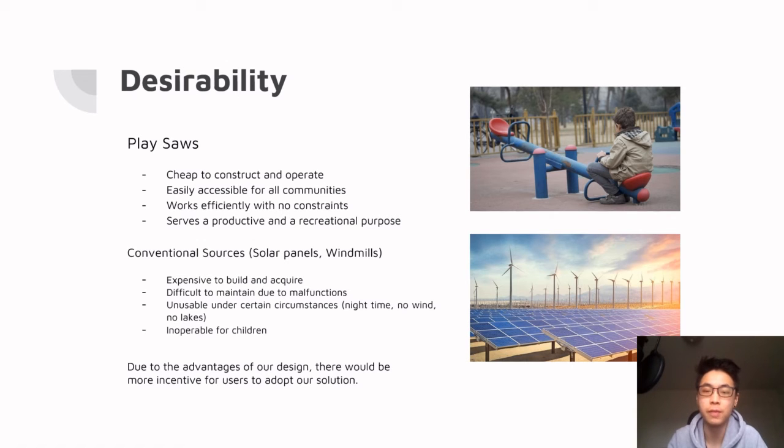Other conventional means of energy production accomplish the same goal. However, they are both expensive to acquire and difficult to maintain, whereas our design is far cheaper and more easily accessible to all communities. It offers far more advantages while serving both a recreational and productive purpose. This would incentivize any potential users to adopt our solution over more common alternatives.